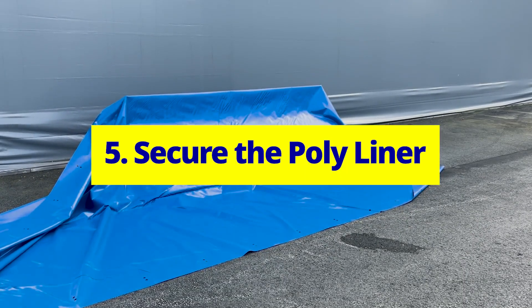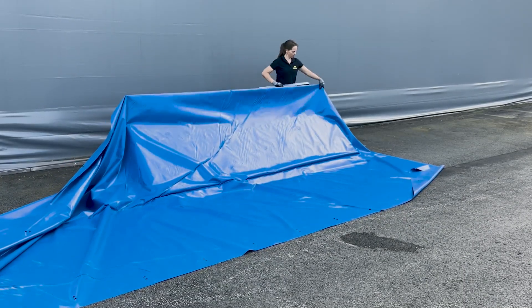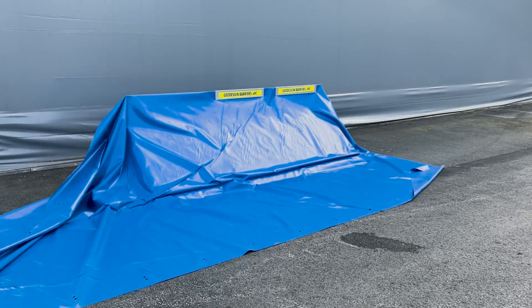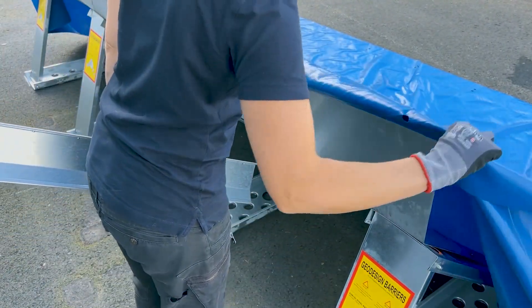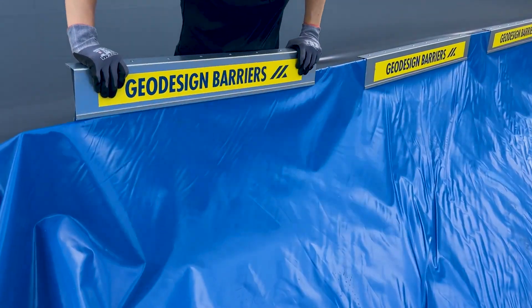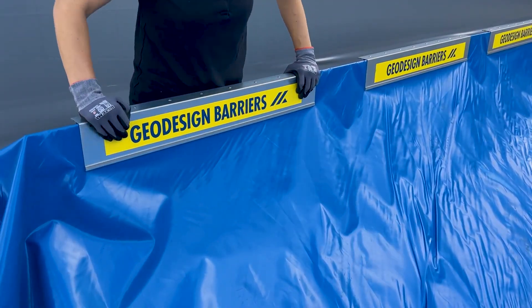Secure the poly liner. Start by adding panel clips to the top of the barrier, one per section. Ensure there is a 10 to 15 centimeter overhang of the poly liner at the back of the barrier. Then push the panel clip down from above, securing the liner to the panel.